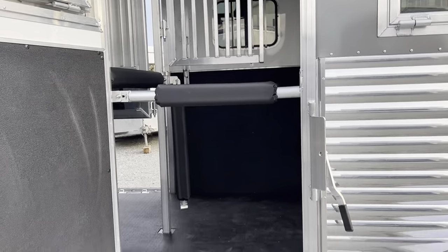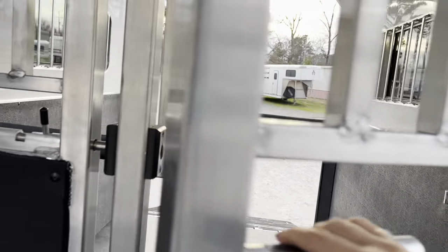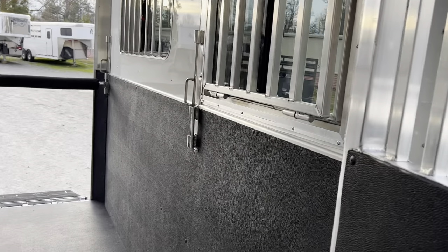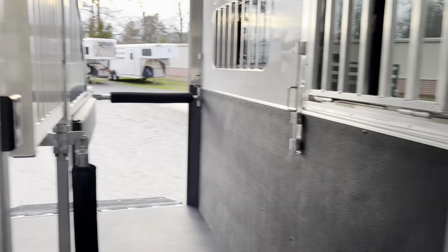There's a nice full-size escape door, and the great thing about it on this trailer is that it gives you access to the head of every single horse. Walk in through the escape door and you're in the front two stalls. Go right through the swing door and you can access the rear two horses. If you need to reach any horse's head, provide water, fill hay nets — you can do all of that very easily through this perfectly positioned escape door.